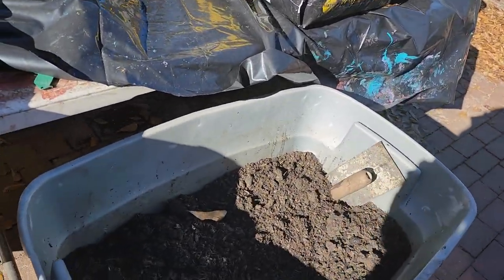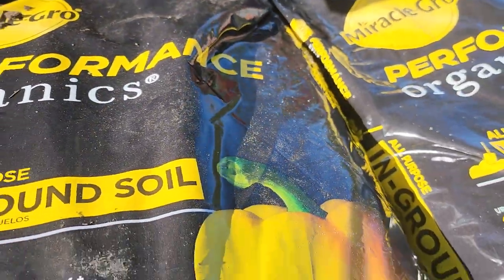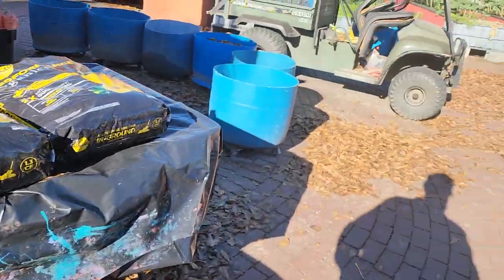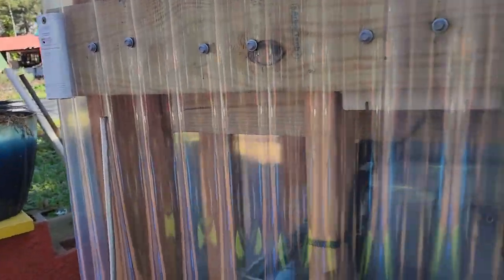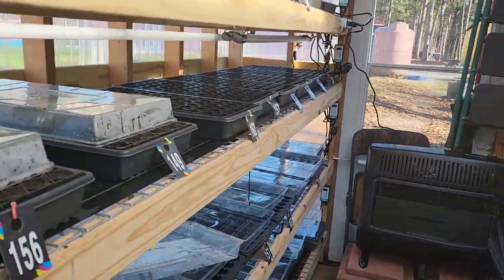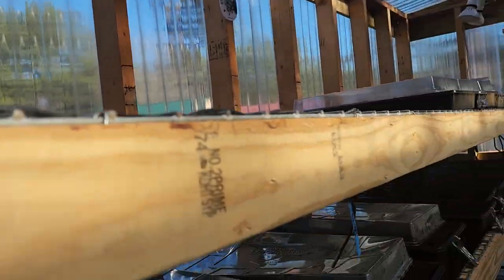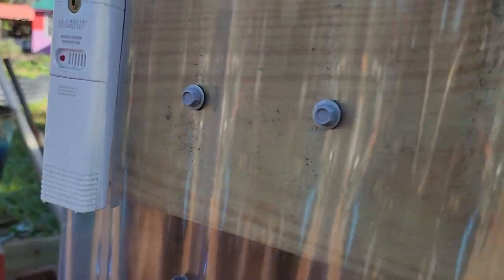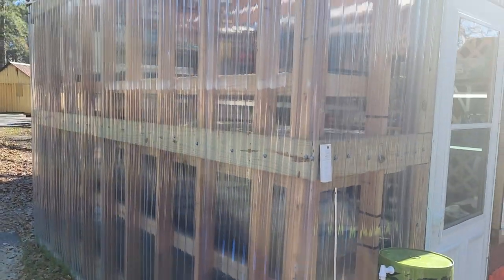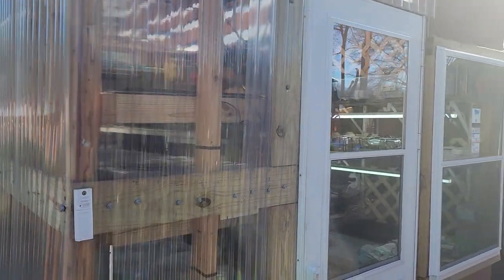I have here my dirts. I do purchase the organic dirts, the seeding soil from Lowe's. And this is where I began the progress of planting here. This is a small greenhouse that we built. In this little greenhouse, we have a total probably of, I would say, $5,000. Nothing is cheap today, my friends. Nothing.